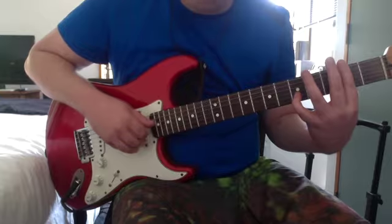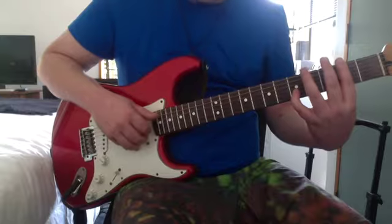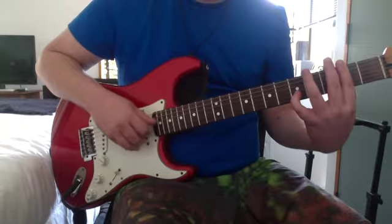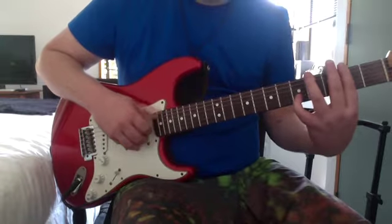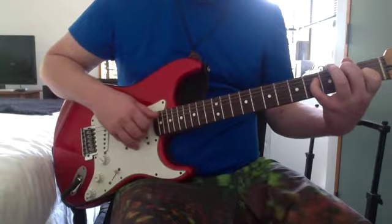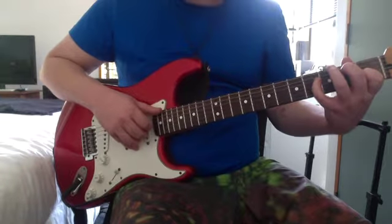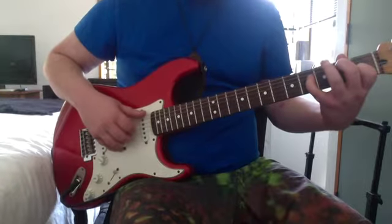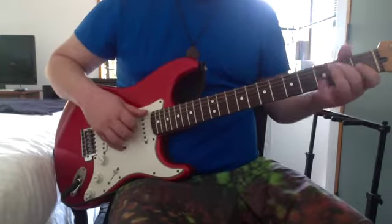Then that finger picking pattern: you're using the 2nd on the low E, then 2nd on the G, 5th on the B, 2nd on the high E. Then you play the low E, G, B, G, high E, B, G. Then the E chord again.